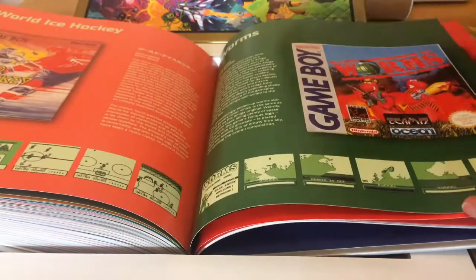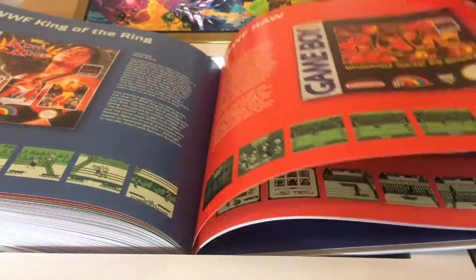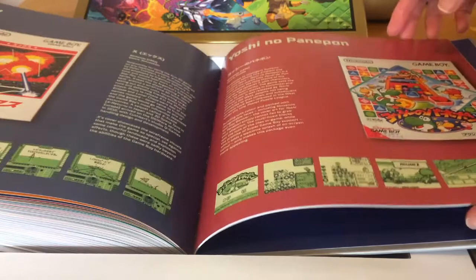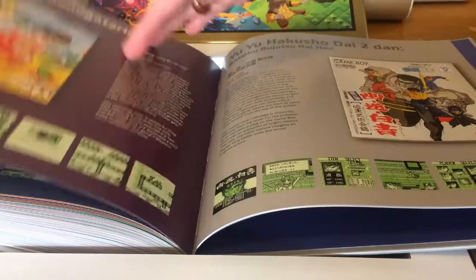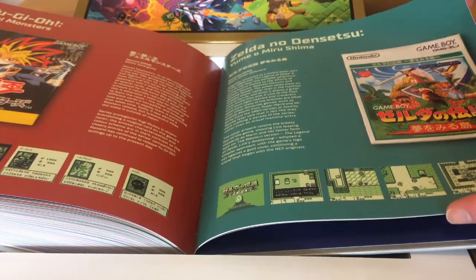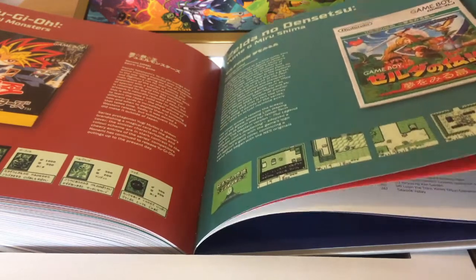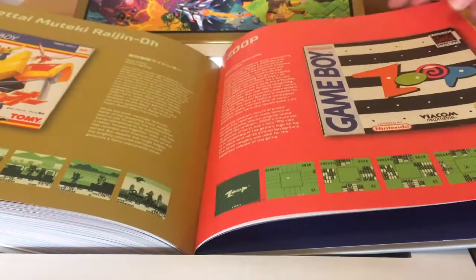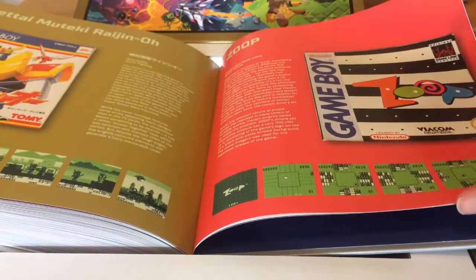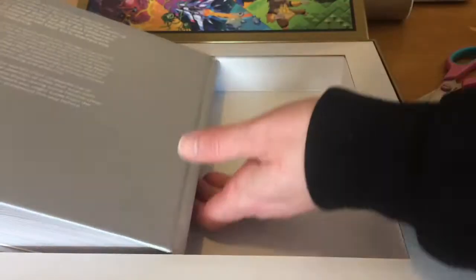Wordtris — not as successful as Tetris. Worms on Game Boy, WWF Games, Yoshi no Panepon. Zelda no Densetsu — known in the West as Link's Awakening — and of course there's the DX version which gives extra features on the Game Boy Color. Zool — a puzzle game that was on several formats — and then the Index.